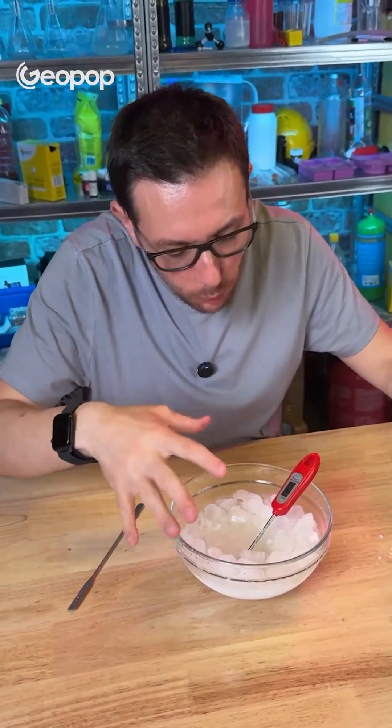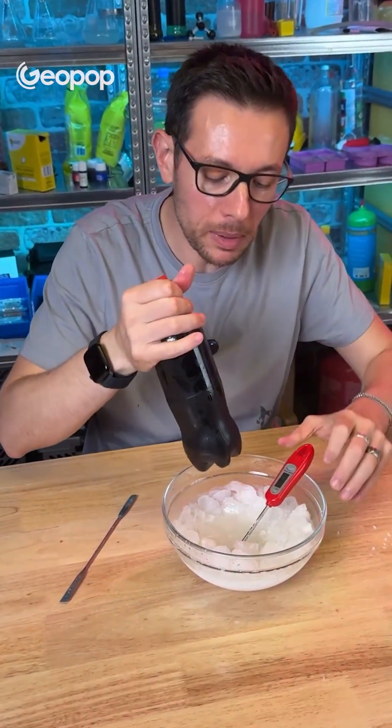Now, the question might be: how can water be liquid at minus 16.6 degrees — shouldn't it freeze? It's true that water has a freezing point of zero degrees, but only if it's pure. If we dissolve salt in it, the freezing point drops, and it can consequently go from zero to minus one, minus two, minus five, depending on how much salt we add. It can reach a minimum of minus 21 degrees, at which point no more salt dissolves, meaning we have a saturated solution. And that's as low as it will go for this experiment — minus 16.6 degrees.